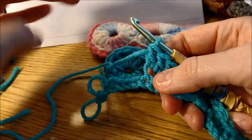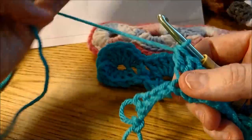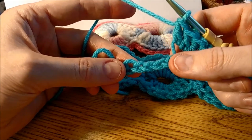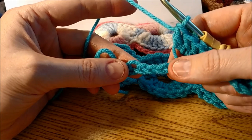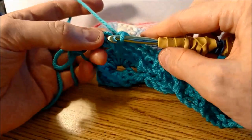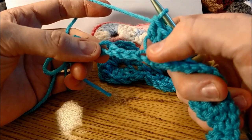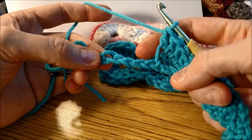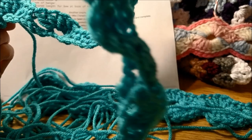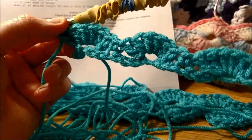I wanted to show you: if you don't count right, you're going to end up with a whole extra segment of the circle than you should. When you do the counting and you're supposed to space three after you've done your six double crochets, don't count the one that this loop is attached to. You would start counting one, two, three, and then put your double crochet or single crochet in. Do not count whatever one the yarn is hanging out of. If you've done it right, it should look like a bit of a squiggly, boingy thing — but that's okay, it'll sort itself out. There will be holes all over the place but that'll sort itself out too.